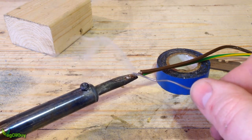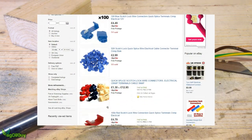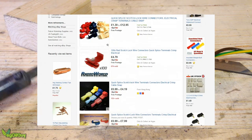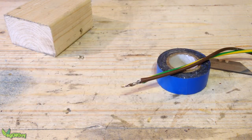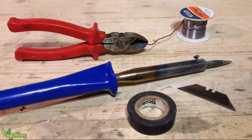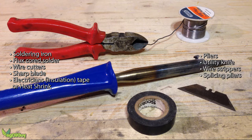I'm going to be using a soldering iron. There are off-the-shelf plastic connectors you can use, but I've heard mixed results about these and I much prefer the belt-and-braces approach that a soldering iron always gives me. You don't need much equipment — just a soldering iron, flux-core solder, wire cutters, a sharp blade, and insulation tape or heat shrink. You might also want a pair of pliers, a utility knife, wire strippers, or even splicing pliers if you've got them.